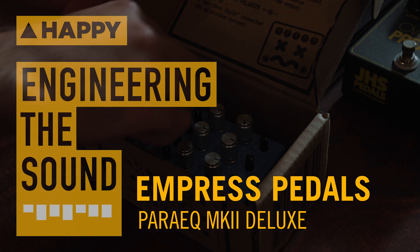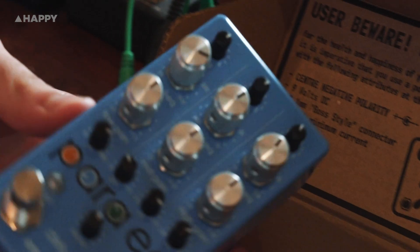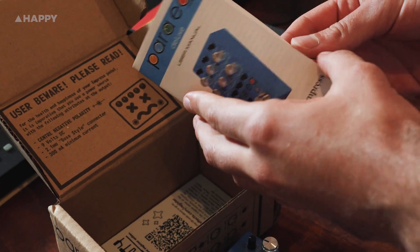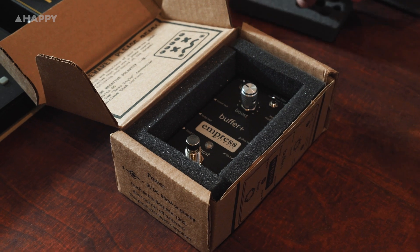Hi guys, it's Oli here from Happy and today we're going to take a look at a brand new pedal from Empress FX, the Para EQ Mark II Deluxe. And we're going to bring a couple more of their pedals along for the ride, the Buffer Plus and the Echo System.